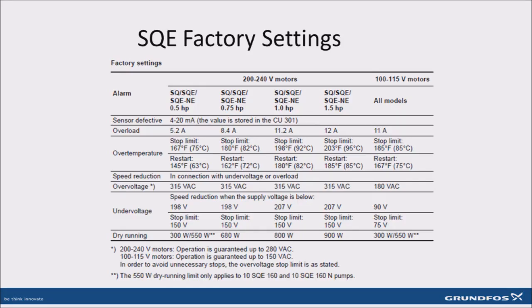For more information on the parameters of overload, overtemperature, speed reduction, over and under voltage, as well as dry running, see section 8 of the technical data on the CU-301.